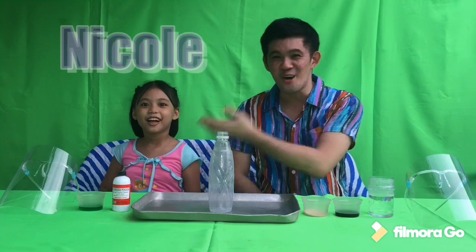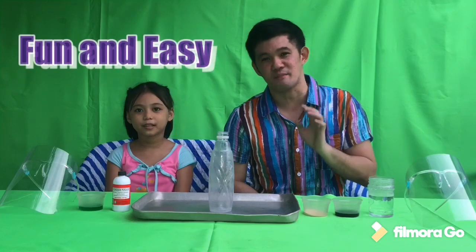Hi! Welcome to Sir Ian and Nicole Vlog! Today we are going to demonstrate another fun and easy experiment. So are you ready Nicole? I'm ready! Let's begin our science learning at home!